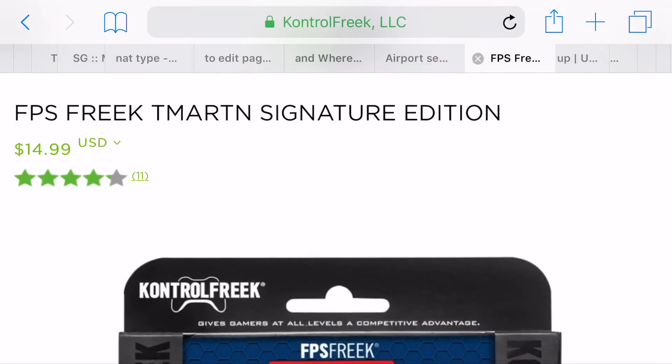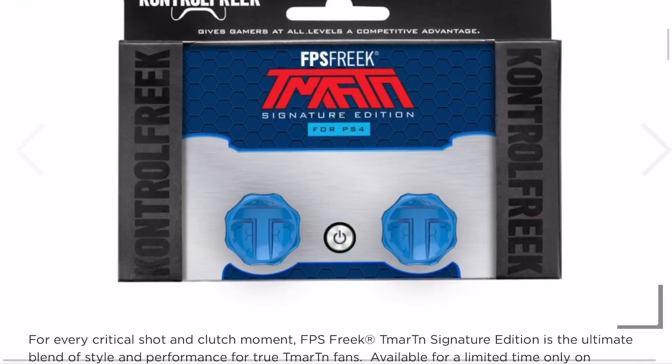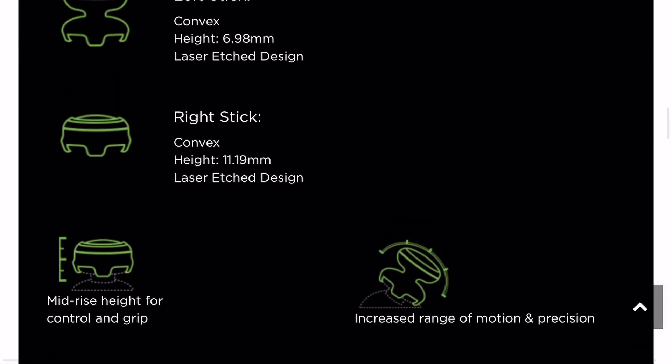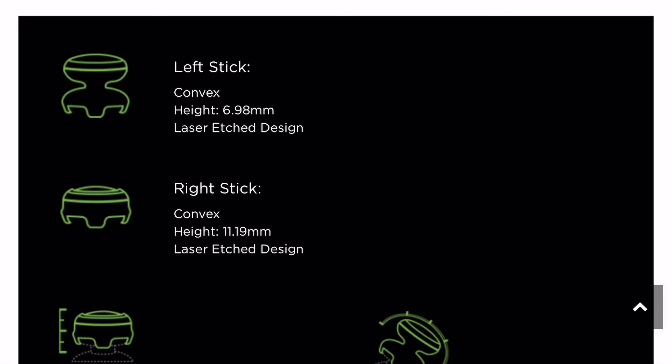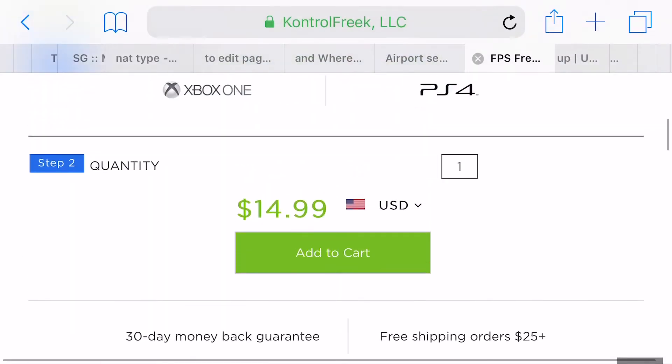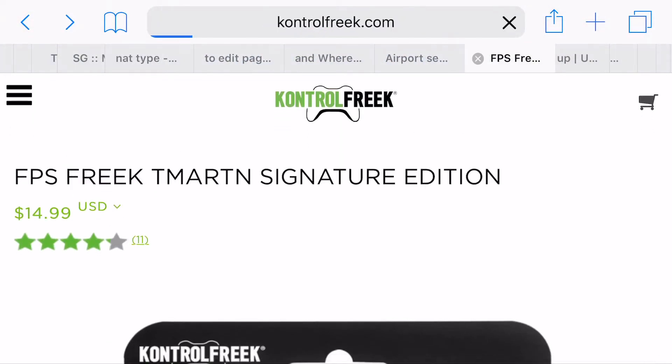There's also T-Martin, the Call of Duty professional player — this is his signature model. He's got convex and convex on both sticks. You might use just the right stick from his model, or mix it up with another left stick. That's basically what I've done shopping for these things.